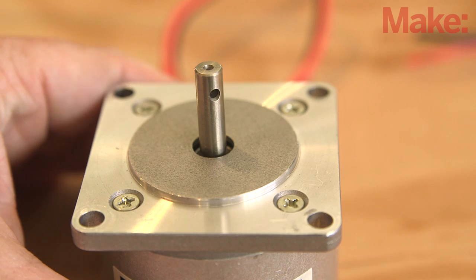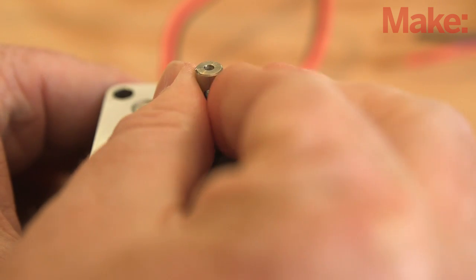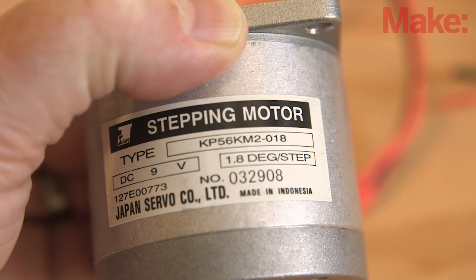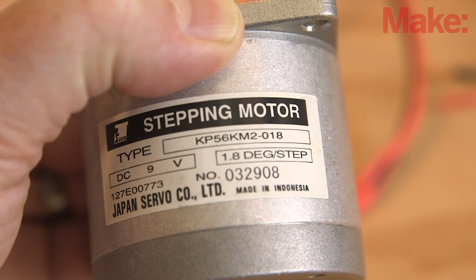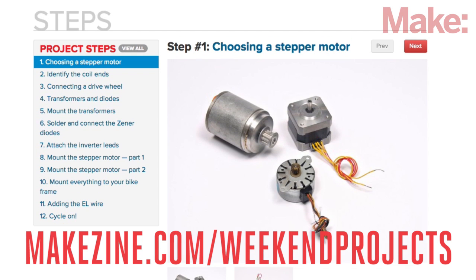To make sure you have the correct kind of stepper motor, spin the motor shaft in your fingers. If there is no resistance and the motor turns freely, then you probably have a reluctant stepper, which has an iron core so it won't work as a generator. Head on over to the project page for tips on how to correctly identify a suitable stepper motor for this build.